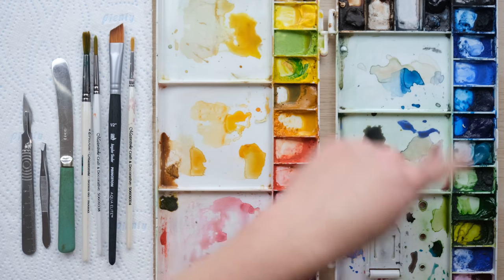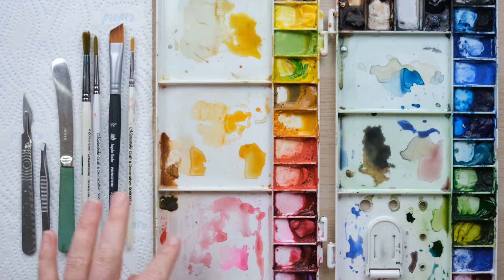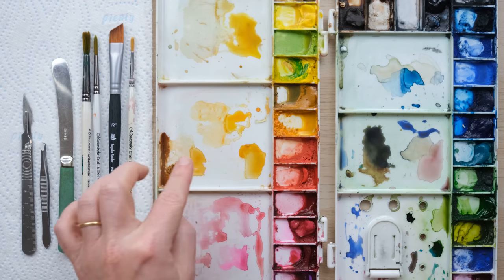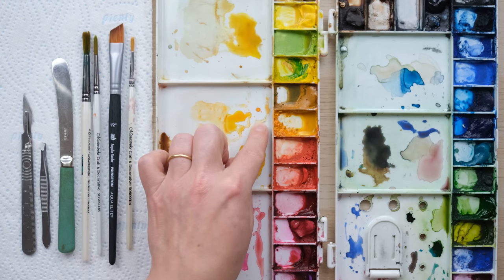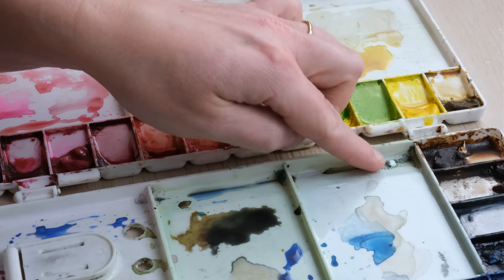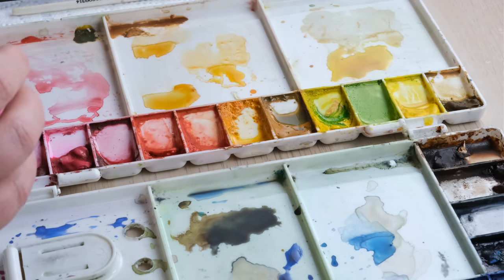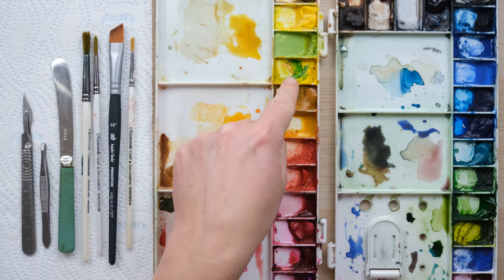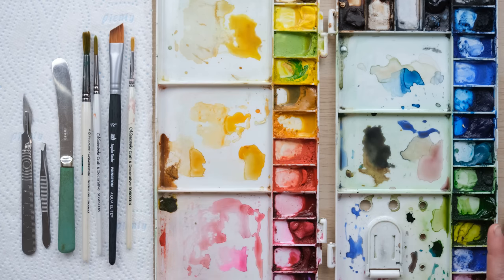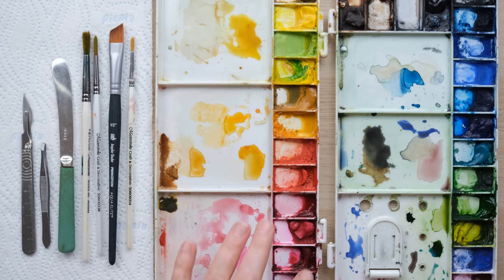So a few things we're going to look at. Firstly, we're going to look at cleaning the larger sections and seeing if we can get rid of stains. I'm also a very messy painter and at times I've put bits of acrylic paint into the palette which haven't come away, so we're going to look at how we ease those off. I'm also going to look at how to clean up paints that have been contaminated.